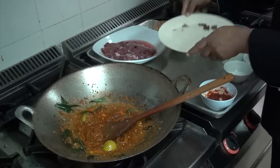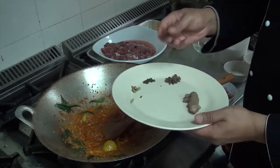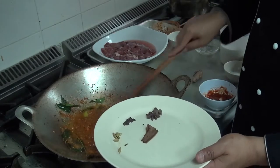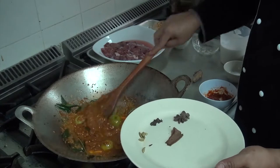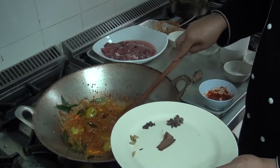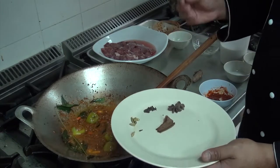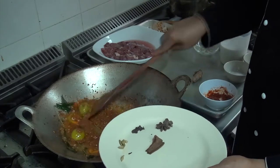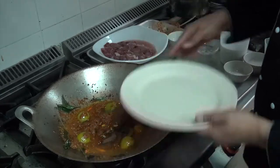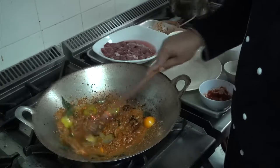These are the four spices we are going to use: cardamom, clove, star anise, and cinnamon. Some people prefer to put them in first, but I prefer to put them in later, because if you add them too early they can get burnt easily and give a very subtle bitter taste. So try to put them in later. Then stir it.